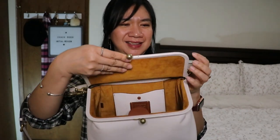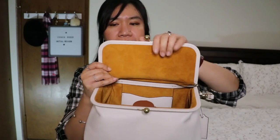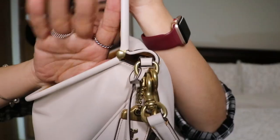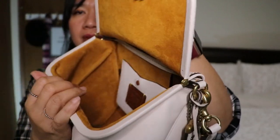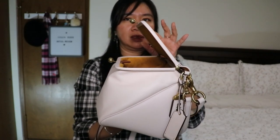The bag has a kiss-lock opening. Only the front and sides have a metal frame, connected with a hinge on the side. It can stay open — it doesn't fall down. There's a certain angle where it does drop, but it holds its opening well.